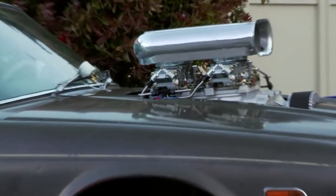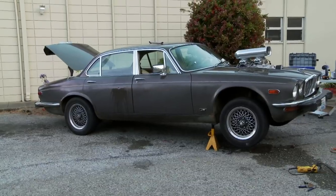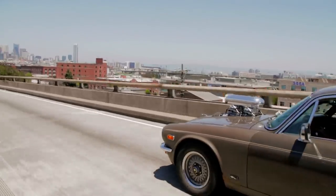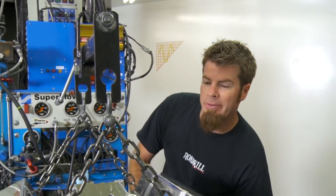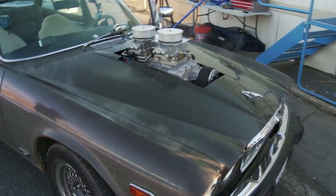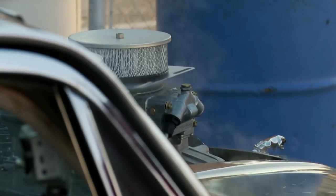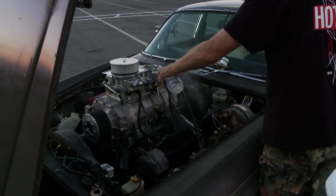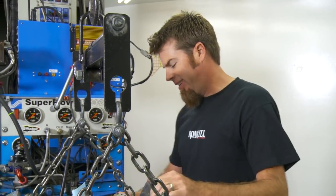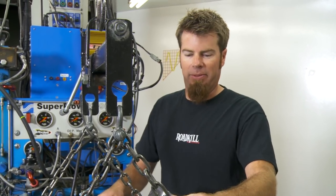Does not get any more hot rod than that right there. The Draguar is born. When you buy a car for a thousand dollars and bolt a supercharger onto a worn-out engine that really wasn't maintained very well, bad things happen. Engines typically blow up, which is what we did — we overheated the small block that was in the Jaguar, and this is going to be the replacement. This will be the redemption.